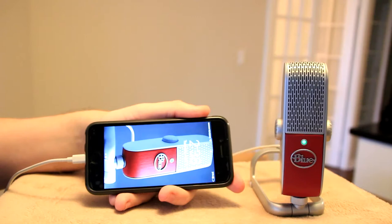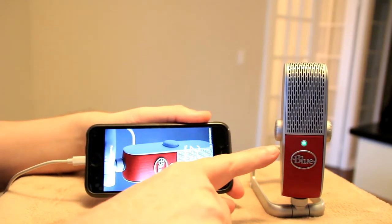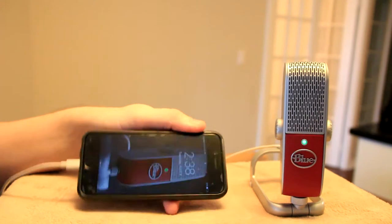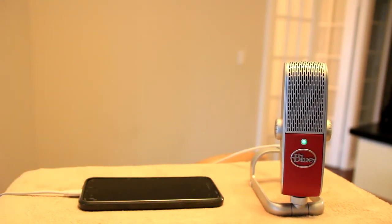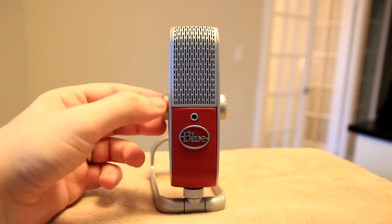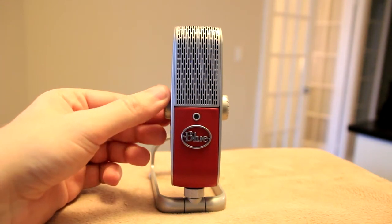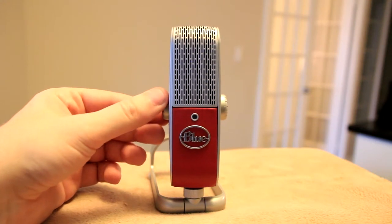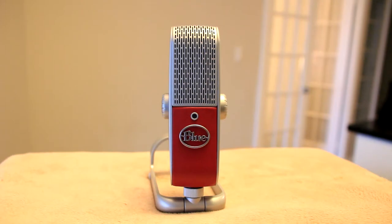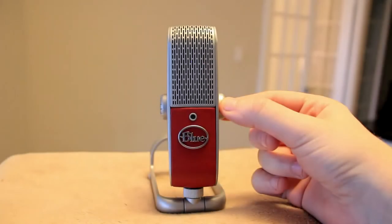What's great is the microphone connects seamlessly with popular audio and video recording apps including GarageBand, Opinion Podcasts, Movie Pro, and many more. For me, the proof is always in the pudding, and as you can hear, the Raspberry mic sounds fantastic. It's super simple to operate and you're ready to start recording in seconds, no matter where you are.